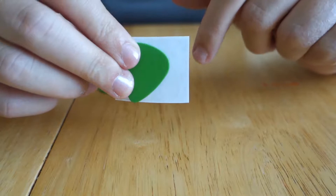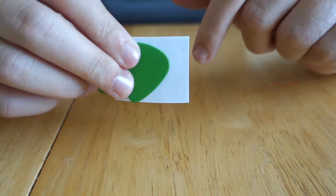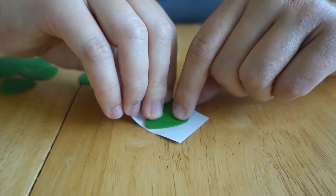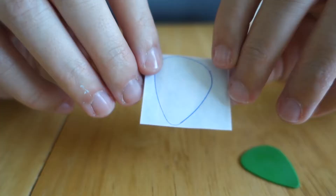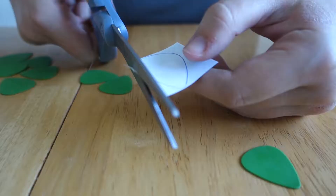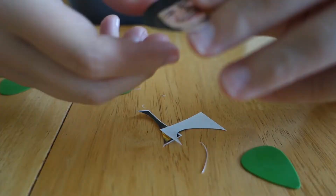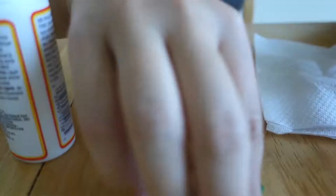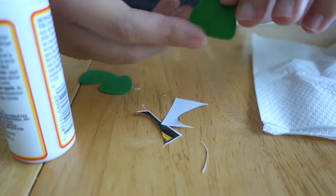You'll see that my photo is a little bit bigger than the guitar pick — I did that on purpose so I have a couple of different options. I think I've placed my pick where I'd like it to be. I'm now just going to flip it over and trace the photo. I have this all traced out. Now we're just going to cut it. Now I have my picture, and I'm going to apply a thin layer of Mod Podge to my guitar pick.